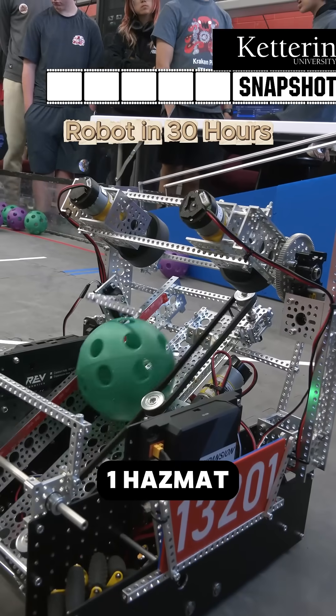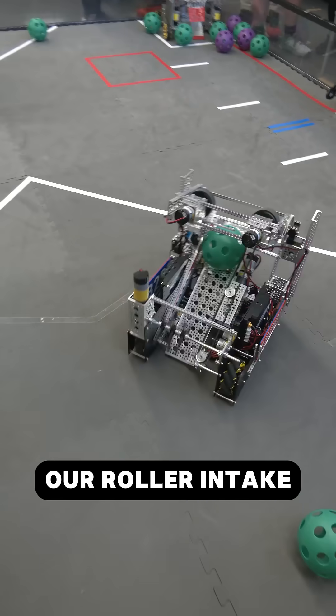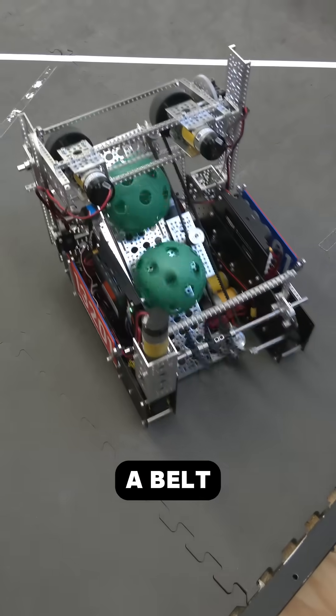Hi, I'm Daniel from 1321 Hazmat. In terms of our robot, we start with our roller intake horizontal, which then moves into our transfer pass-through system using a belt.